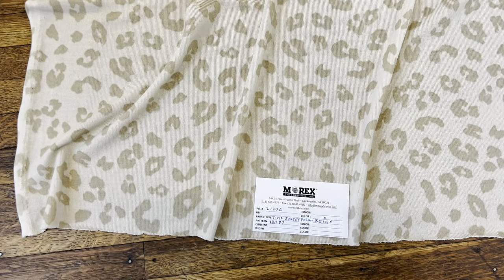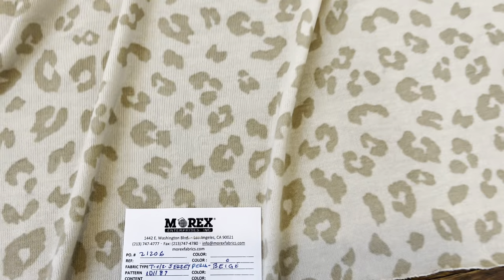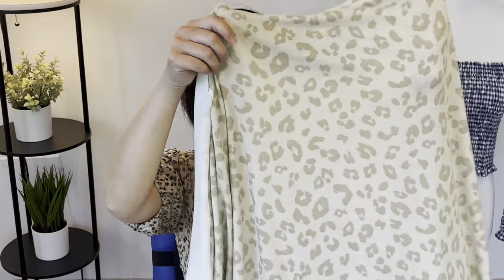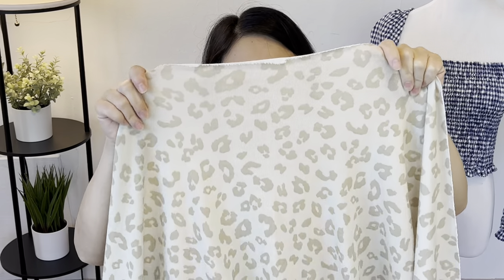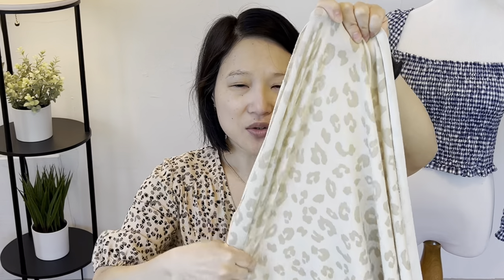Next up is the Fiona Sweater Knit. It's 63% poly, 34% rayon, and 3% spandex, 210 GSM, in the colorway beige. I requested two yards and the price is $4.75 per yard. It's a very subtle animal print and fairly lightweight — maybe just a tiny bit sheer. I think it would make a really nice summer weight cardigan. It has a good amount of stretch and would be perfect as a layering piece for when it's just a little bit chilly in the evenings or if you're somewhere with air conditioning — the kind of thing you keep in the car.